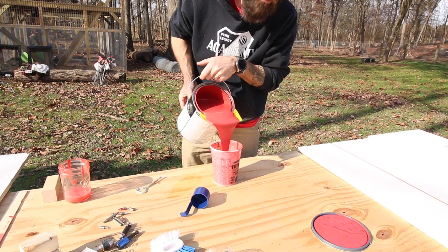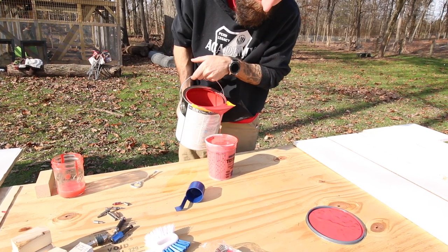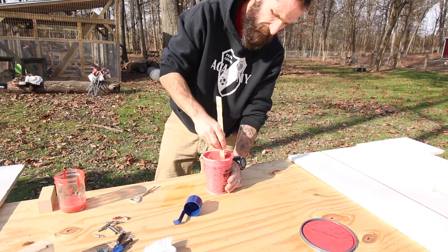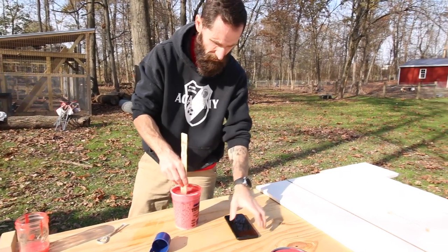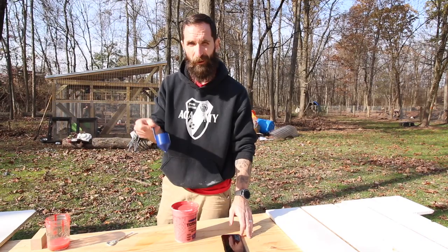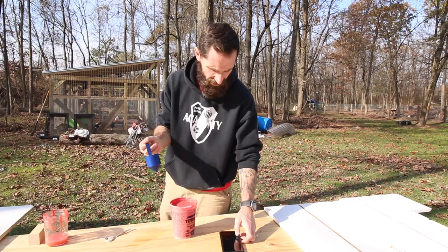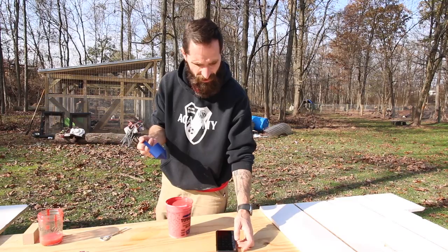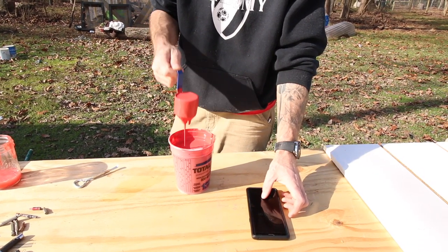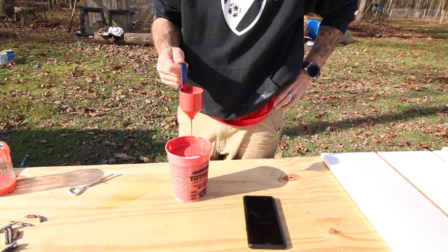I put about 10 ounces of water in and then filled the rest up with paint - that got me to the viscosity I needed. You stick the viscosity cup in, wait for it to empty, and time it. It needs to be between 25 and 40 seconds to empty out the cone. If it takes too long, add some water; if it goes too quick, add some paint.